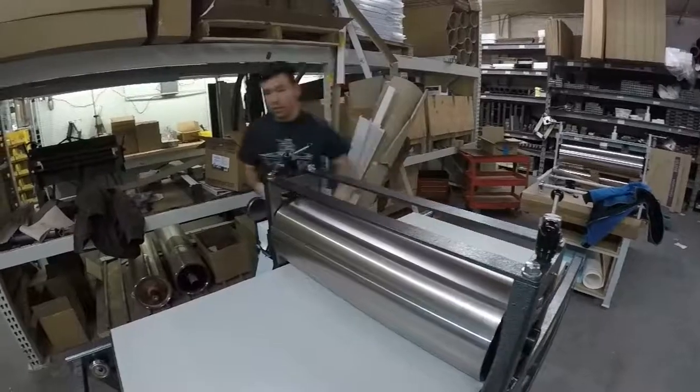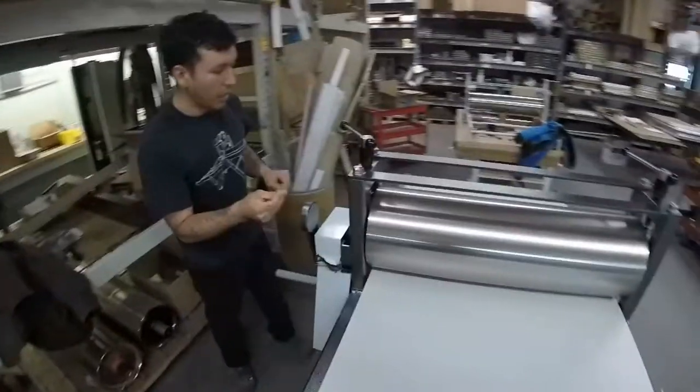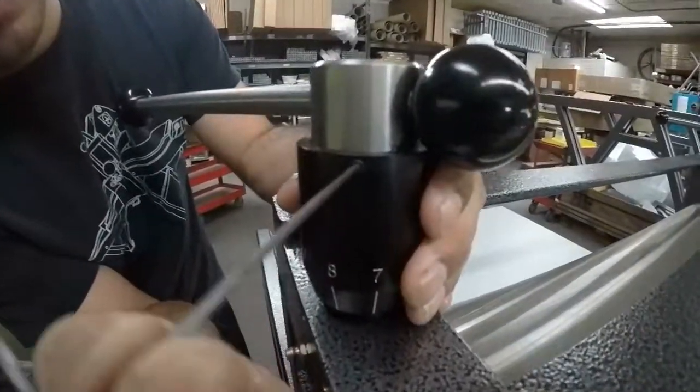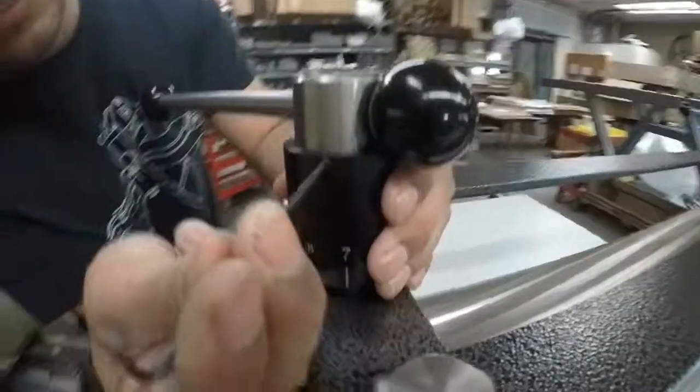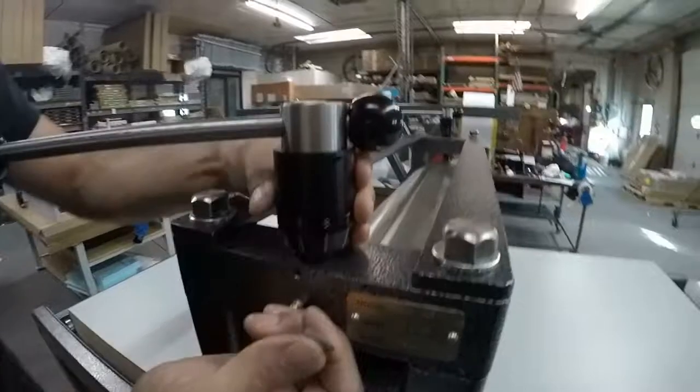Then you go and use an allen wrench. There's a set screw that you can see on the micrometer — that's loosening it, and you can see you can move it around.